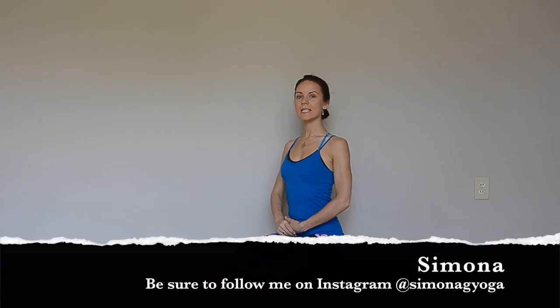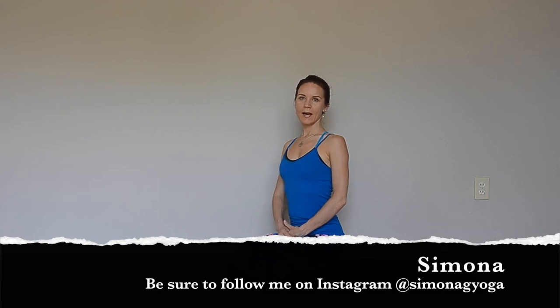Hello, so today I want to talk about downward dog — downward facing dog. In vinyasa classes we do a lot of downward dog and a lot of people do it incorrectly.